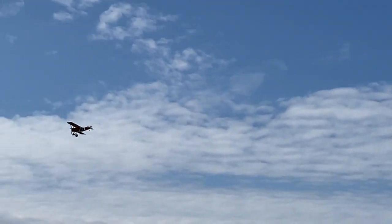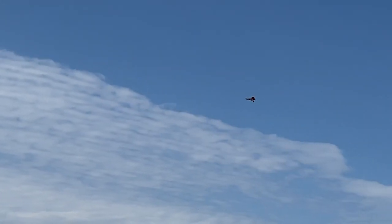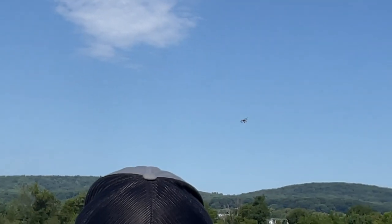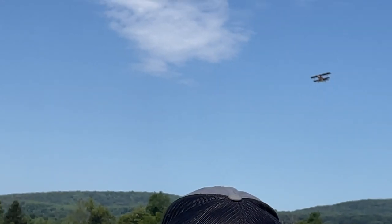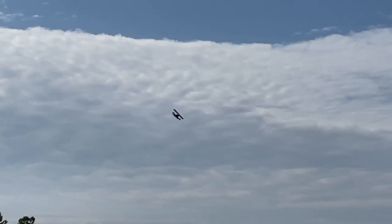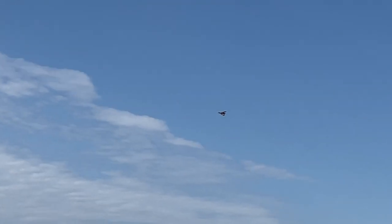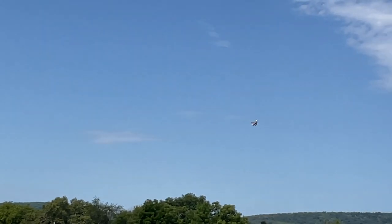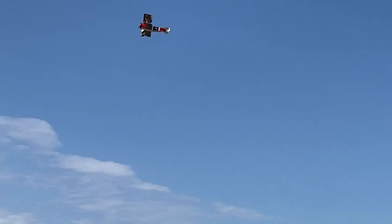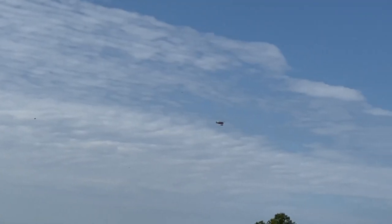Two minutes left on my five-minute flight timer — need to start thinking about landing. This is definitely the longest flight I've had so far; last flight was only three and a half minutes. I'm also getting some thermal activity with birds flying around over the field. One minute left — I'm going to make one approach, go around, and then land.